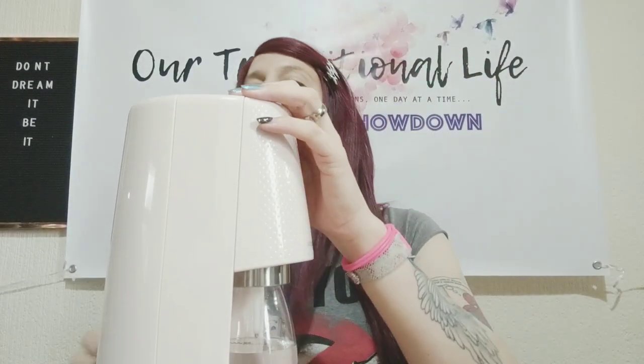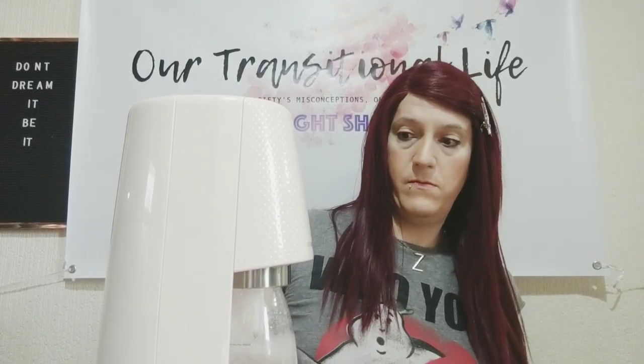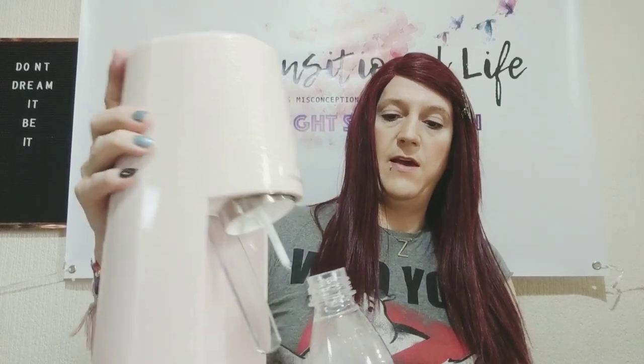Then you push the button. I did it for too long — push down firmly, hold two seconds and release. It's really fizzy! Three times for a light fizz, five times for a strong fizz, continue for extra fizz. Should we do one more? And then we take it off — we actually have fizzy water here!